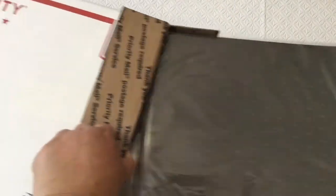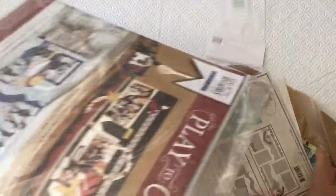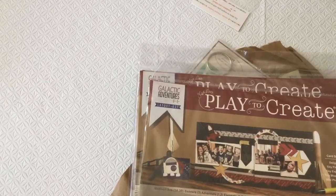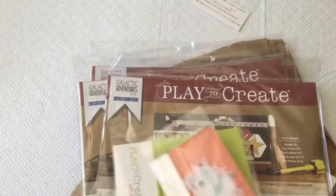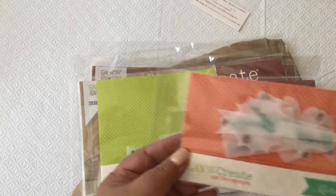I think they are what I think they are. There's nothing else in there, so we can toss that on the side. I did get them! So this is the limited edition Galactic Adventures layout kit from Kiwi Lane. I got four, and then I also got two other items here: the accessories with arrows and also their tiny highlights.